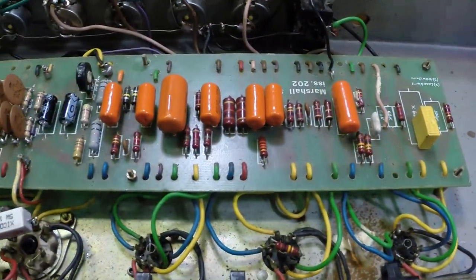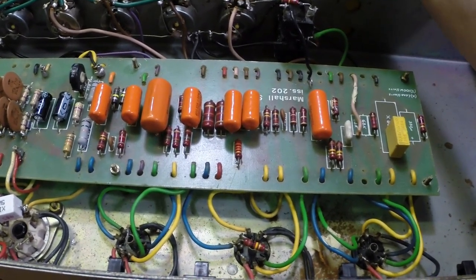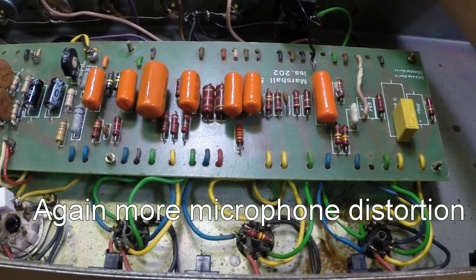Moving on to the hum problem in the front end. That's a bit annoying.